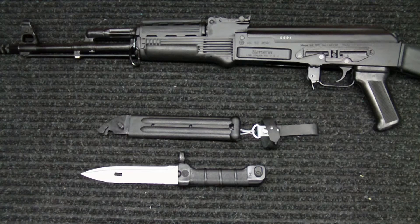Hey everybody, how you doing? Into Weapons back again with you. I wanted to do a video today on a new bayonet that arrived in the mail the other day.